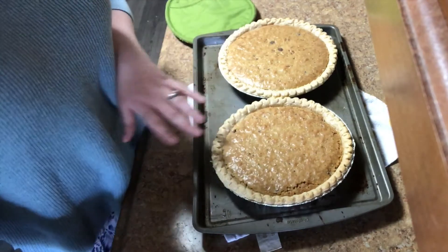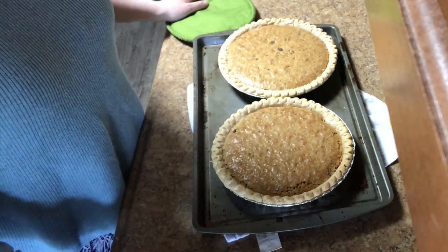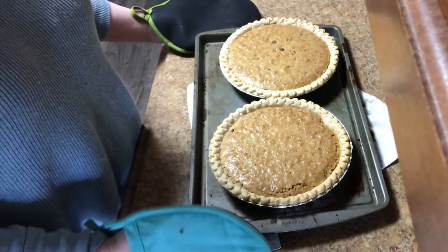Here they are fresh out of the oven. You can see they have this beautiful golden crust, and that is one of the ways you'll know it's done. I also shook them and they don't jiggle. So these are derby pies!